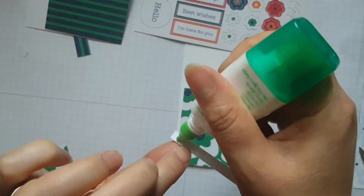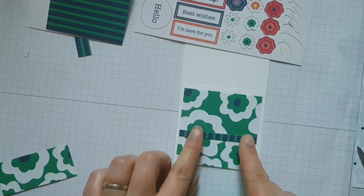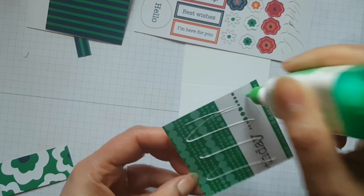So I've used the smile sticker here and also some of those cute little — they're almost like little joined up circles — they're just really cute and really easy to use.